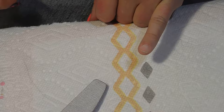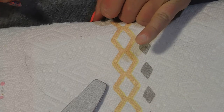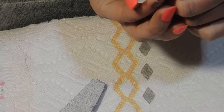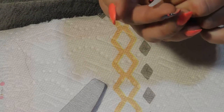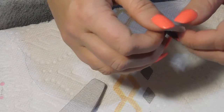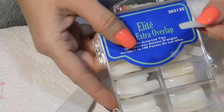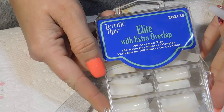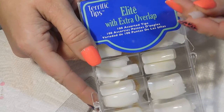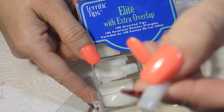This pinky nail fell off today — no big deal because I can just put it back on. That's the good part about knowing how to do your own acrylics. I have the nail already. It is a size nine. Nails come in sizes — I think there's even double zeros — all the way up to about a ten. The higher the number, the smaller they get. Today I'm going to be using these — they're called Elite with extra overlay. They're not just a tip; they go down a little bit extra long, not just a standard tip.